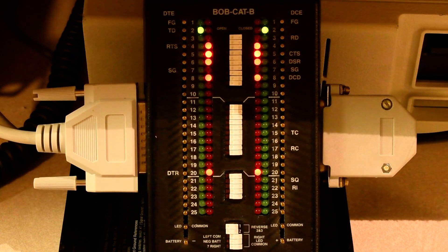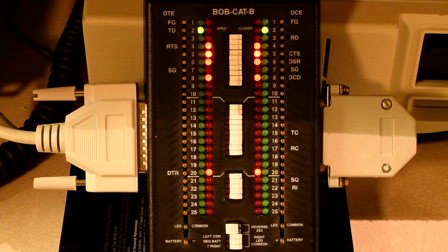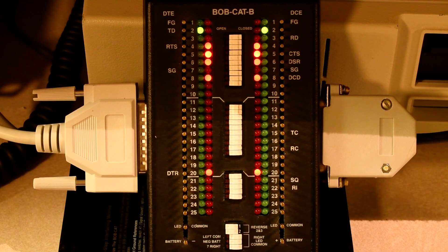If the computer sends too much data to the printer, what's going to happen is that the clear to send light on pin 5 is going to turn off. The printer will turn that off to signal to the computer, 'Hey, I need to catch up.' When the printer's done doing whatever it needs to do, it'll turn the light back on, and then the computer will be free to send data. Let's demonstrate this with a real print job. I'm going to take a run-length encoded picture of a pagoda that I downloaded from a BBS years ago, convert it into printer escape codes, and through the magic of file copy, dump it straight onto the printer.